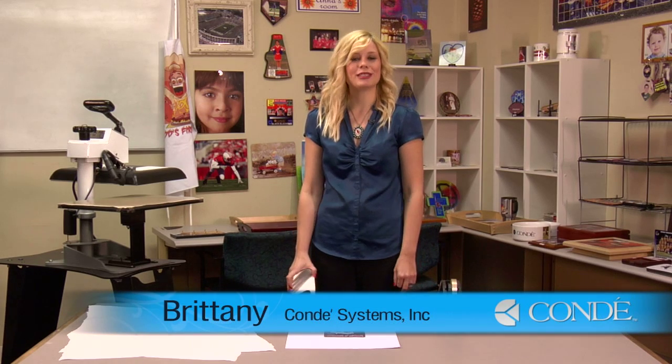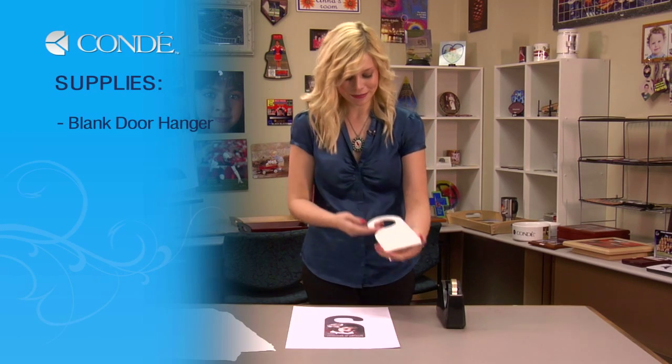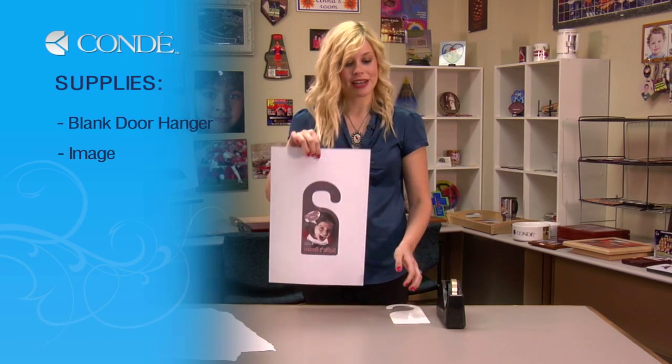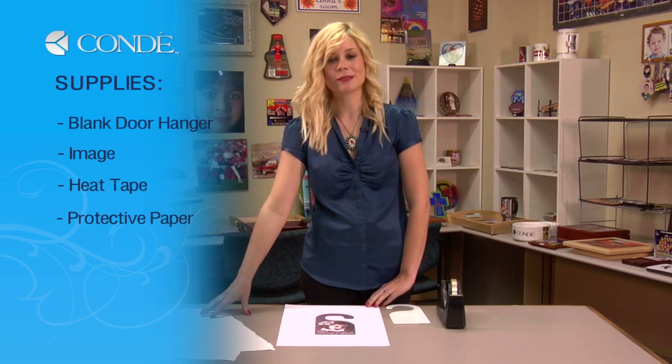Hi, I'm Brittany with Condi Systems, and today I'm going to show you how to make a customized door hanger. The items you will need today are a blank door hanger, the image you would like to display, heat tape, and a couple sheets of protective paper.